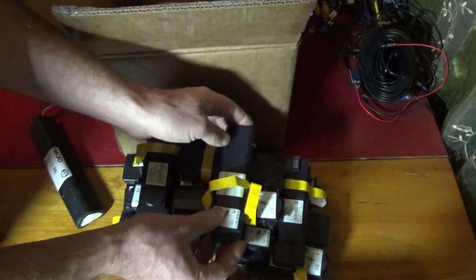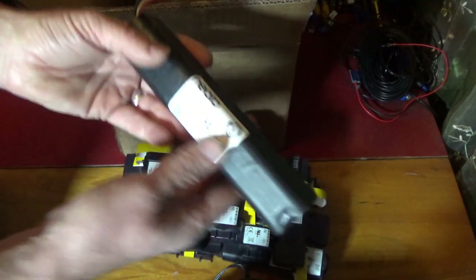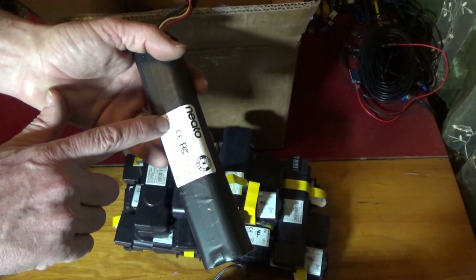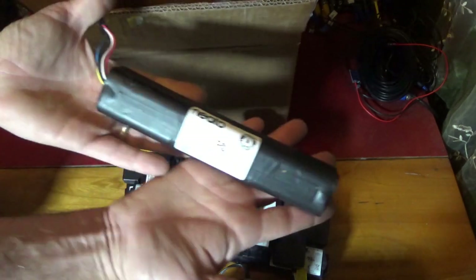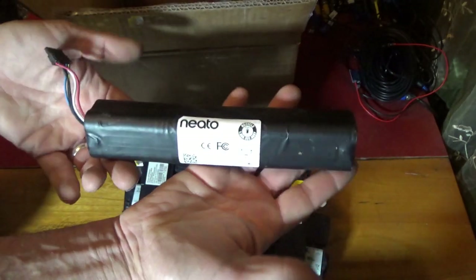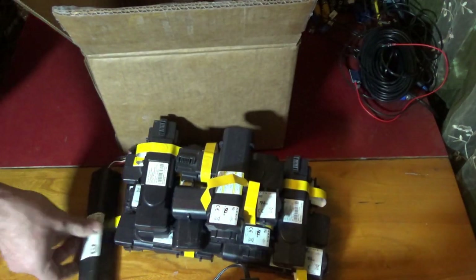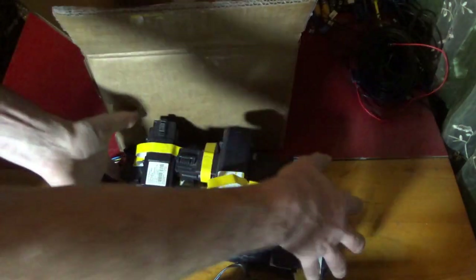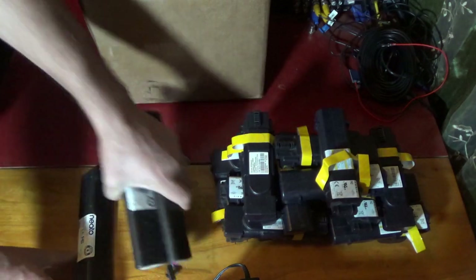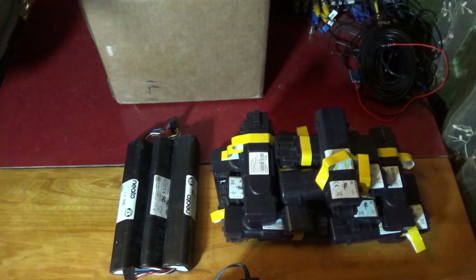These are the Ares modem batteries — 8.4 volts, 4400 milliamp hours, and they have four batteries inside. These are the Neato robot batteries, and these are exciting because they are 14.4 volts, 4200 milliamp hours, 61 watt hours. That right there is a complete battery for off-grid use. I bought a bunch of these and they're back in stock — I bought the last of them before.